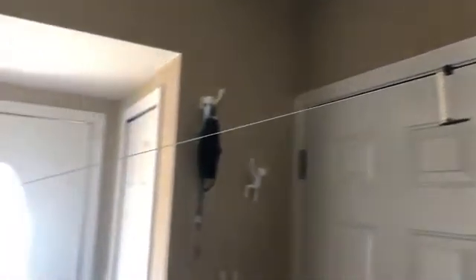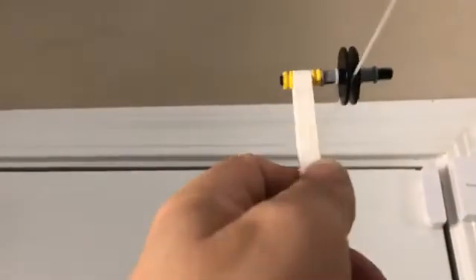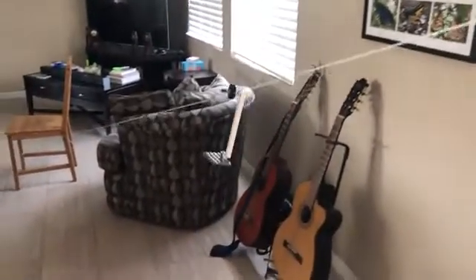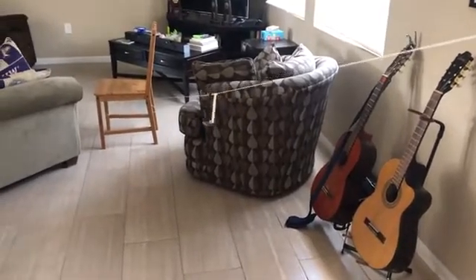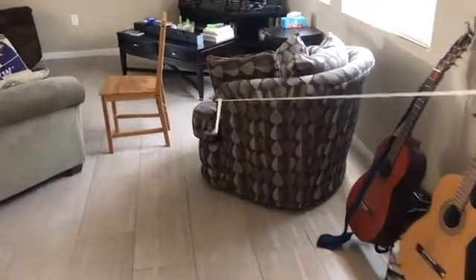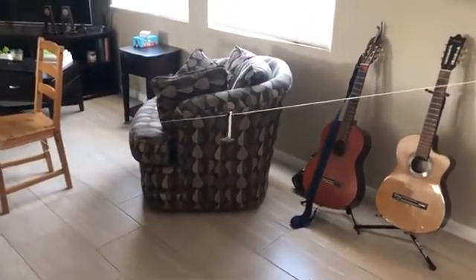I've got my zipline set up going all the way from the door to the chair, but the zipline's not moving. I put it right there on the line and everything looks good, but it's not really catching — it will sort of go, but not well. There are two things it could be: it could need more weight, or the overall angle of the string isn't steep enough.